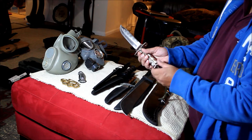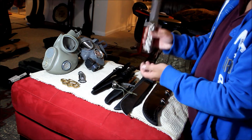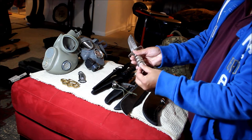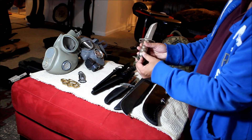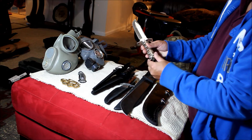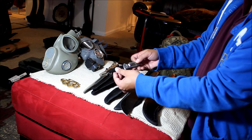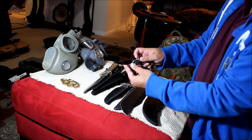Survival knife — with a compass and some stuff inside: matches and fish hooks. This folding knife was three bucks. It's also sharp.